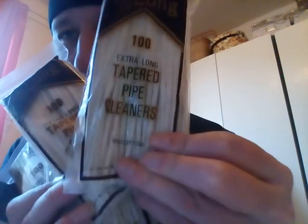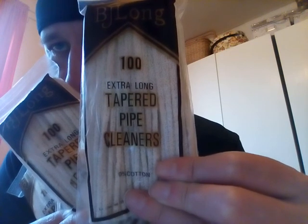Last but not least — oh yeah baby! We've got the tapered versions, tapered — 100, 200, 300, 400. If I can only have 400 pipe cleaners a year, that's pretty good. That's a lot of smoking. Let's just weigh it all up.